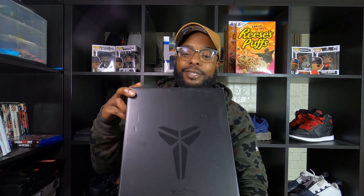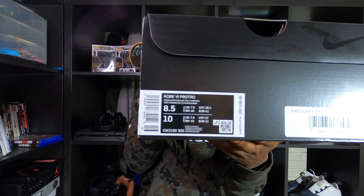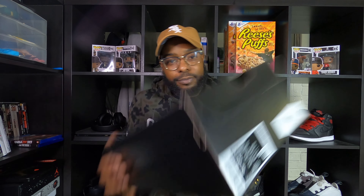We're back — let's look at the box real quick. You see the box? This is a Kobe box. Let's look at the label. The label says Kobe 6 Pro Tro. The colorway is Green Apple, Black, Vault, Crimson. I got it in size 8½. With Kobes, they run a little bit smaller — if you haven't tried one on before, I had to go a half size up to make sure it fit right. The hoop shoes fit a little more snug. I've tried Paul Georges and other Kobes — definitely go a half size up.